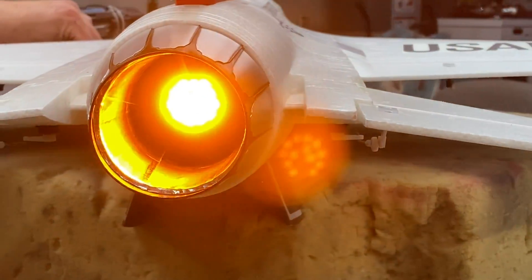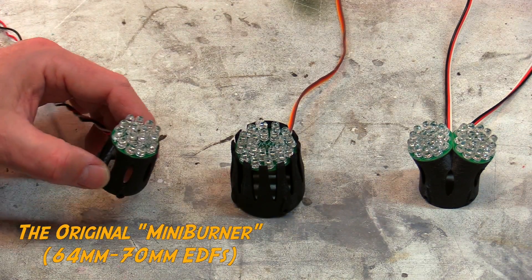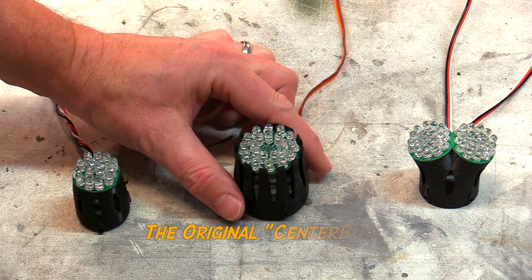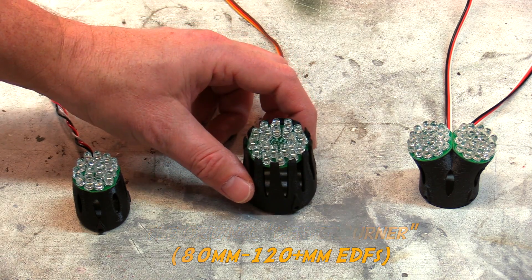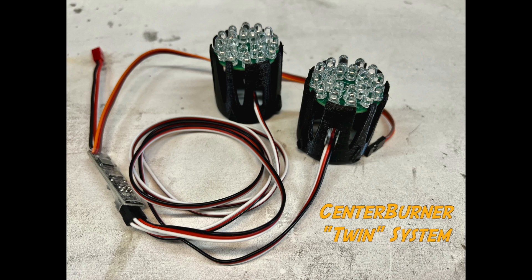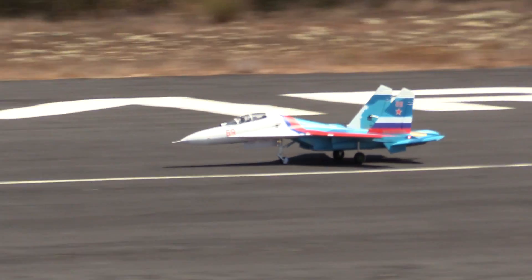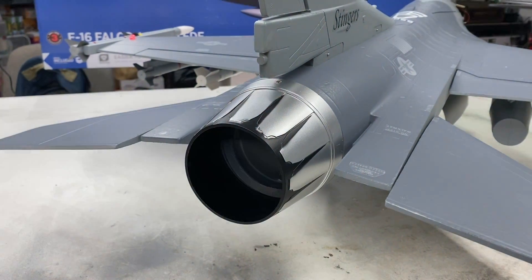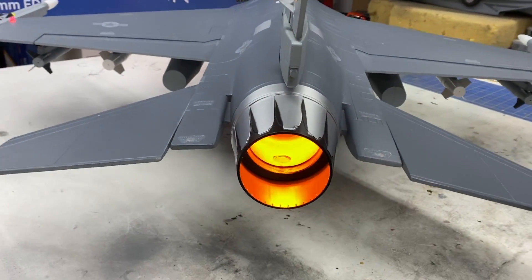The Centerburner system consists of three different types. For 64mm up to 70mm EDFs, it's the original Mini Burner. For 80mm EDFs all the way up to 120mm plus EDFs, it's the original Center Burner. For each of those, there is a twin option available for aircraft with two fans, such as the Freewing F-14 or the E-Flite SU-30, while single fan installations like an F-16 would use a single Center Burner or Mini Burner depending on the EDF size.